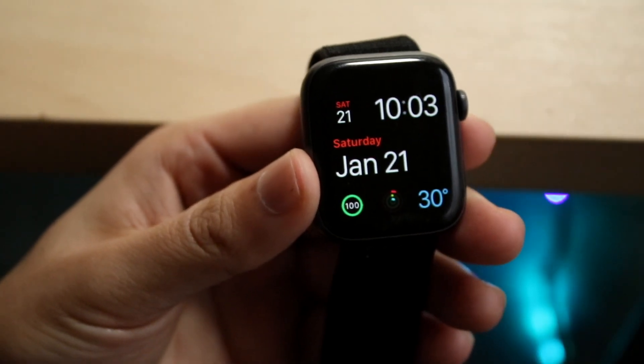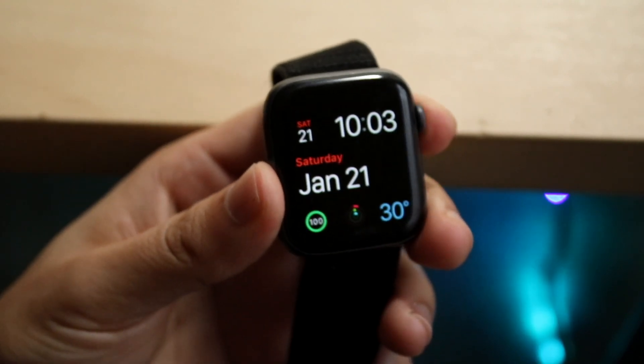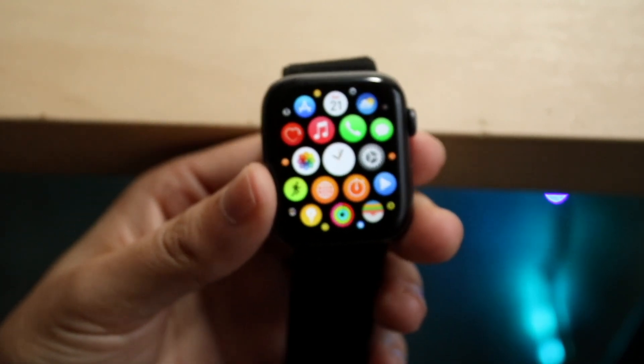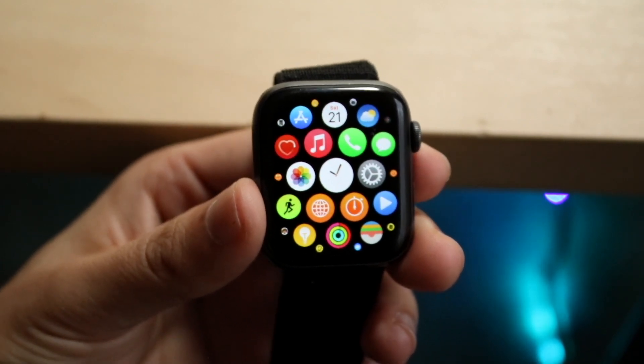You might be in a situation where your notifications are just not working on your Apple Watch. Maybe you're trying to get somebody to call you or whatever the case is, but none of the notifications are popping up.